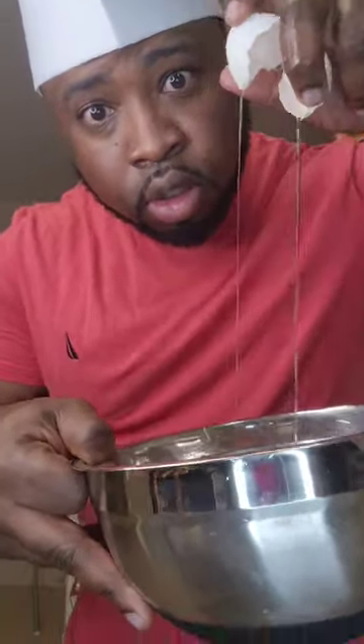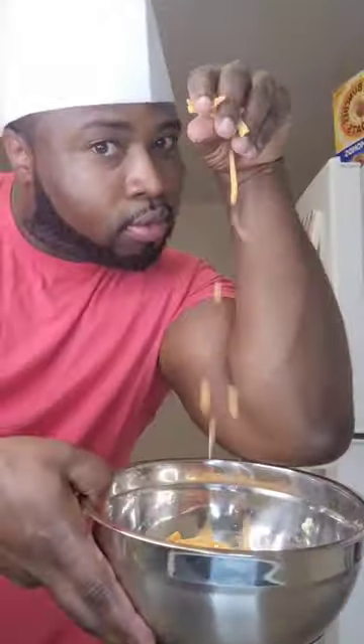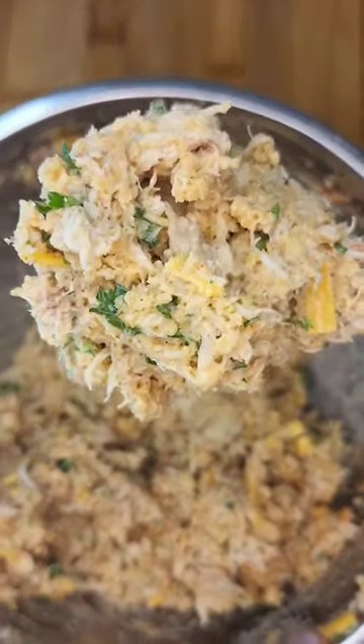I used crab claws for my crab cake mix. I threw that in a bowl, hit it with an egg, threw in some granulated garlic, some paprika, two scoops of mayo, some toasted Japanese breadcrumbs, and a little bit of cheddar cheese. Hand shred it.